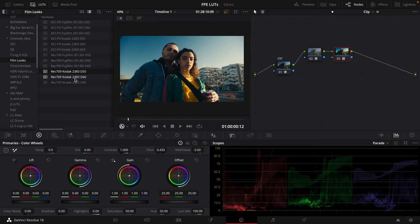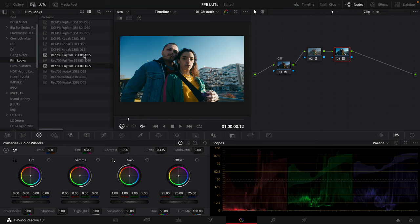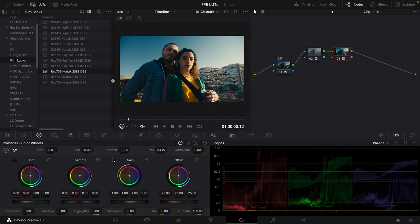Now we can go through and preview what all these different LUTs are doing. These are all Kodak 2383 at just different white points. Then we have Fujifilm 3513DI at D55, D60, and D65 white points. You can click through these and preview which ones work best on your footage. I actually prefer the Kodak 2383 D55 LUT, so I'm going to use that.